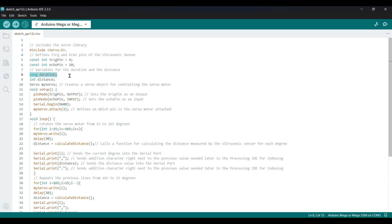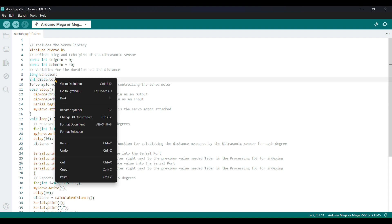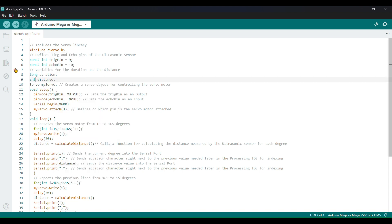Duration stores how long the signal takes — it sends the ultrasonic sound and receives it back. We also declare the distance variable which will process that duration and show you the distance. Then servo myServo is declared for the servo. The trigger pin is set as output because it gives out the ultrasonic sound, and the echo pin is set as input because it receives the ultrasonic sound.